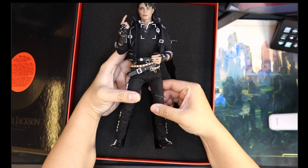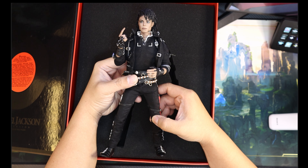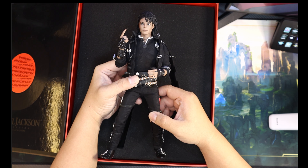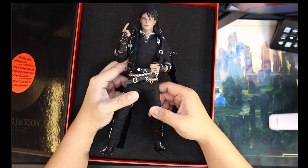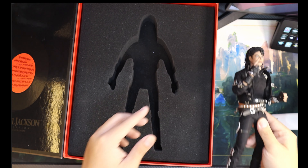Michael Jackson in the 80s — he was like a superhero. That was the time when pop icons and music icons ruled the world and they were like superstars. So that is the figure. Let's look at the accessories, because the DX series is more than just the figure.